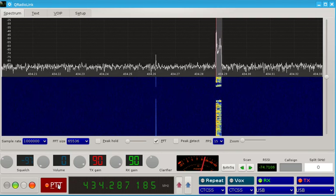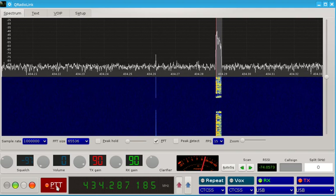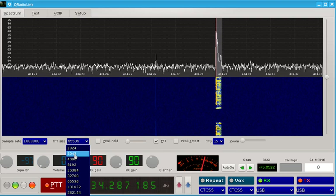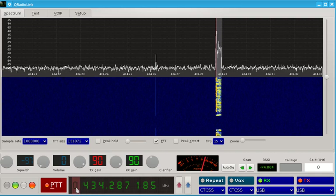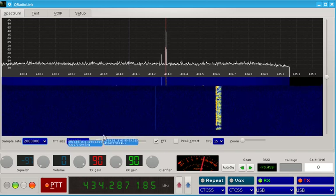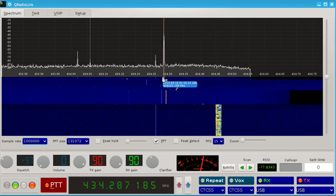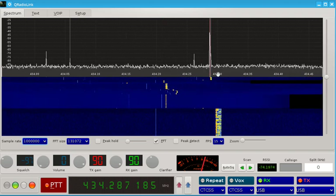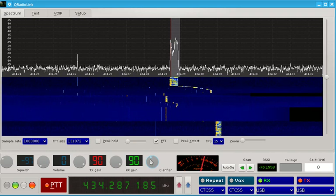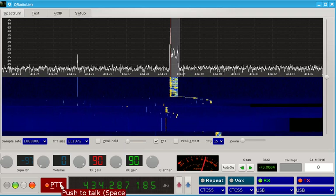This is a test transmission from YankeeOscar8 Radio Zulu Zulu. I'm going to test the wideband digital voice phone with an Opus bitstream of 10 kbps. My receiving device is a mobile phone and I'm using the RTL-SDR dongle. End of test transmission from YankeeOscar8 Romeo Zulu Zulu.